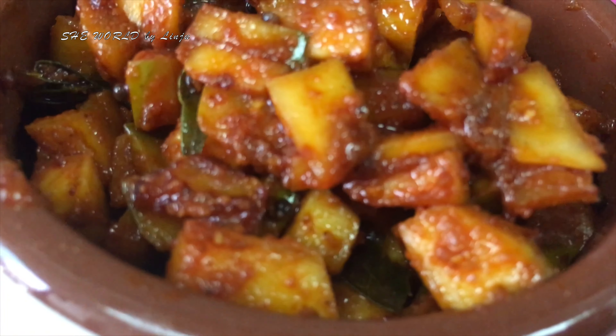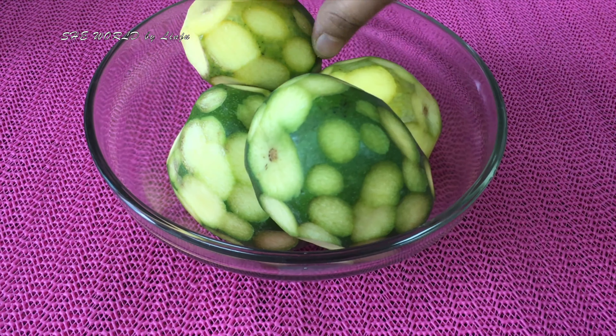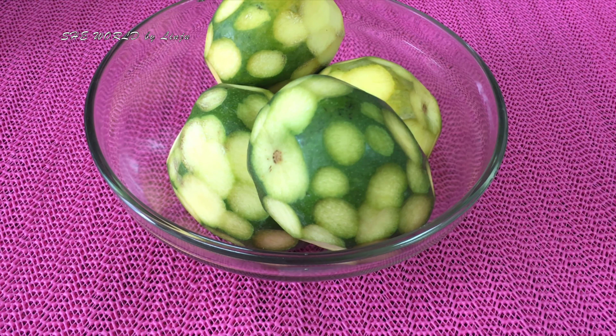We are ready to make a meal. I have made a meal for 4 medium size.